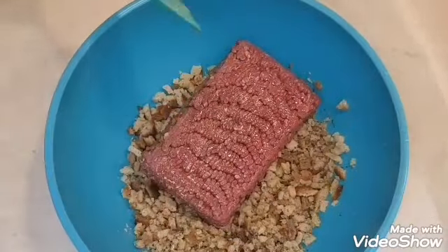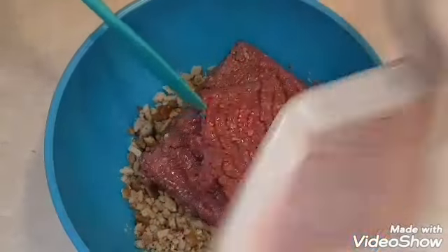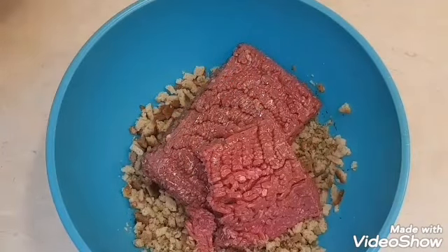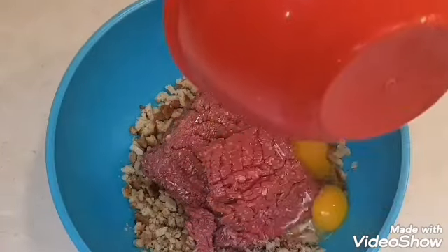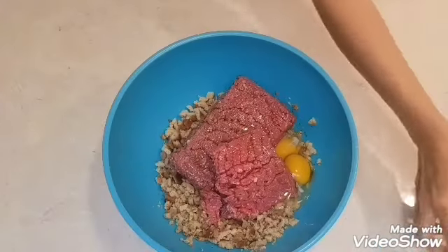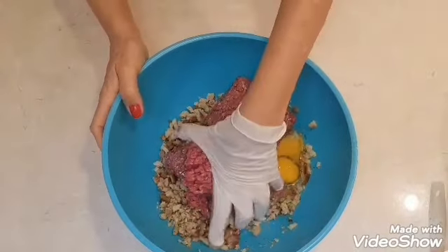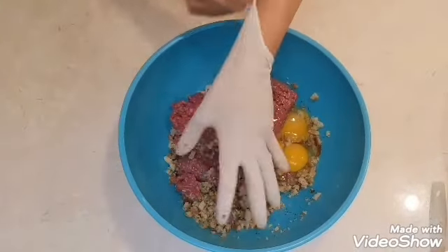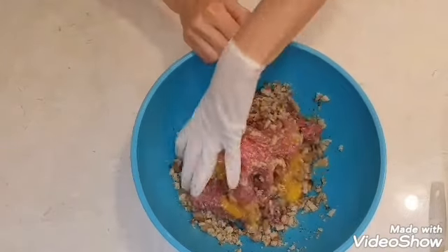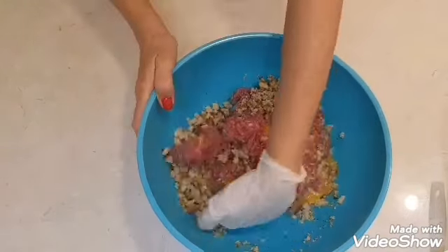Next I'm adding my meat. I opted for a ground sirloin — it's a 90-10 ratio, but you could use ground turkey. Next my eggs. At this point I wanted to break everything up, break up the meat, and add everything together before I add my final ingredient. Gave it a little mix.